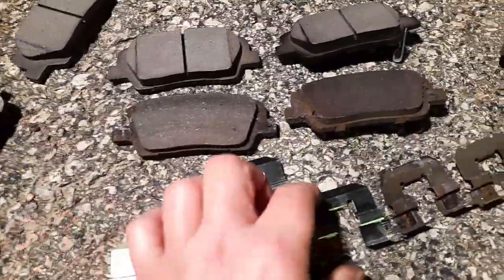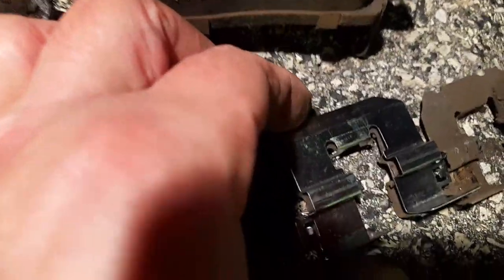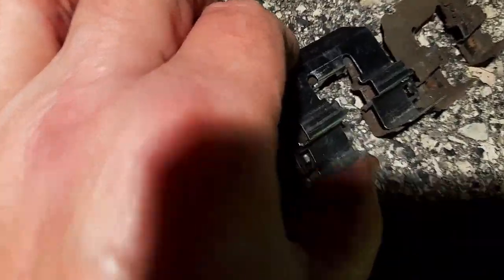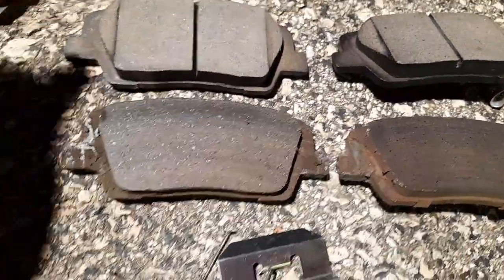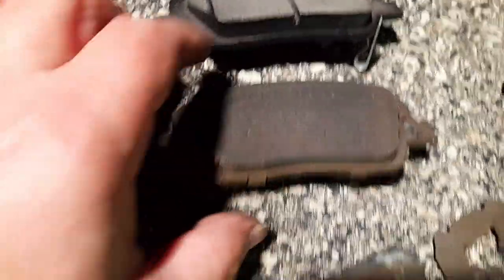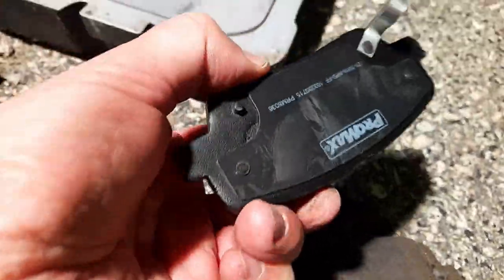We got these brackets again — I have a feeling they might be bigger and longer like the fronts, we'll see and might have to reuse them. Looking at the old pad — there's still a little bit left on one and a lot on another. This one has a little bracket too with notches, so we can actually take that little bracket off and put it on the new one — I think it'll fit no problem.